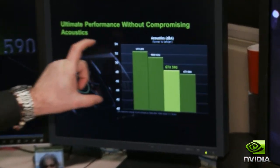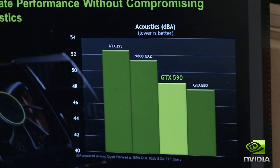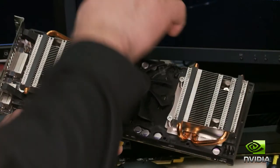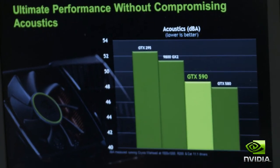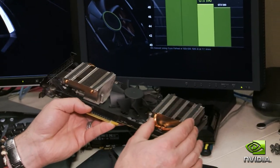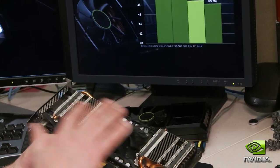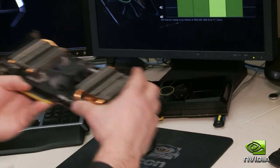This chart shows our acoustics versus other NVIDIA products. The GTX 295, right over here, was a great design at the time but it was a little bit louder — running between 52 and 54 dB, so around 53 dB. That primarily came from heat pipes that cut down on the airflow. So it's very similar in structure, but the result is very different.